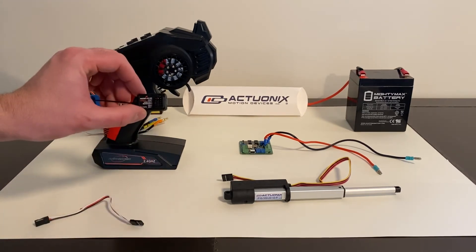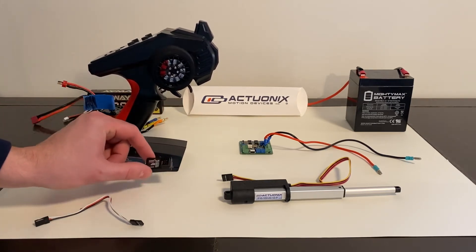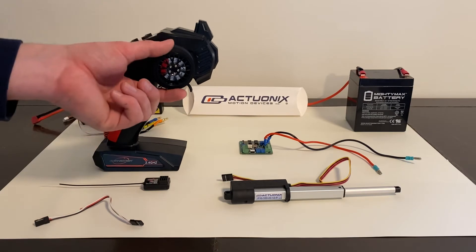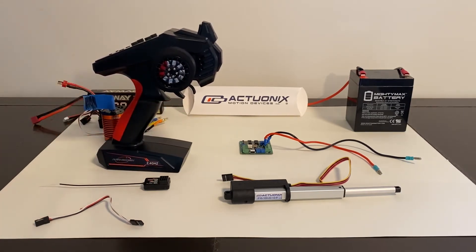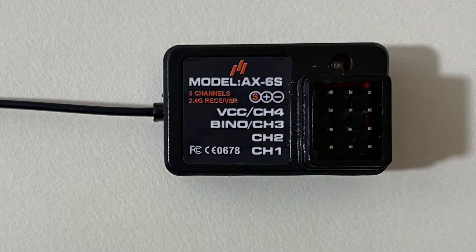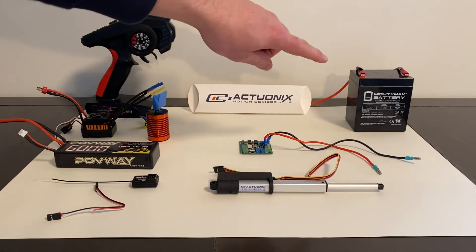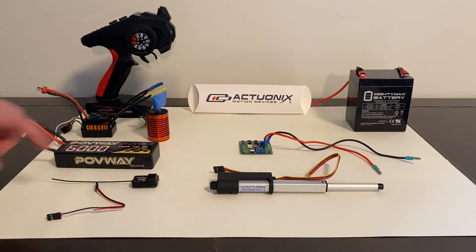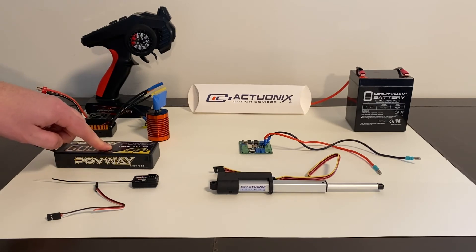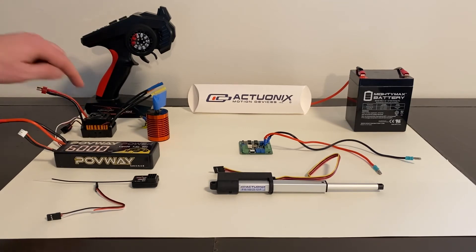In addition to your RC receiver, you'll also need an RC transmitter. This RC receiver has four channels. Channel 1 is for turning, and Channel 2 is for throttle. Remember that we cut the red positive line on the servo cable because the battery we're using to power the linear actuator is 12 volts, and the RC receiver requires less voltage. So I have a two-cell LiPo battery that will not only power the RC receiver, but also the motor via this ESC, which is an electronic speed controller.